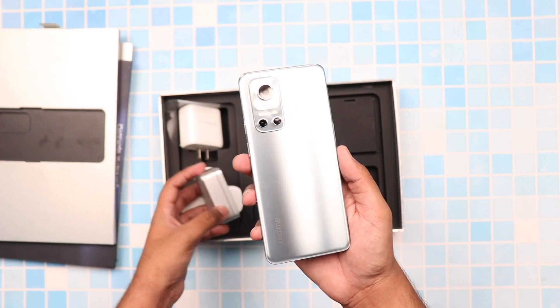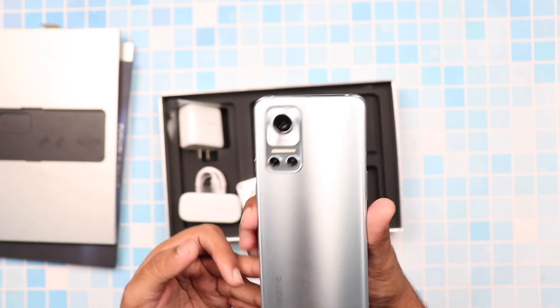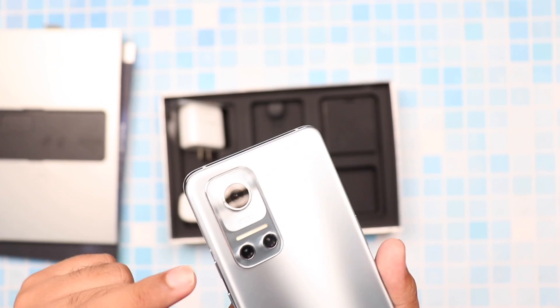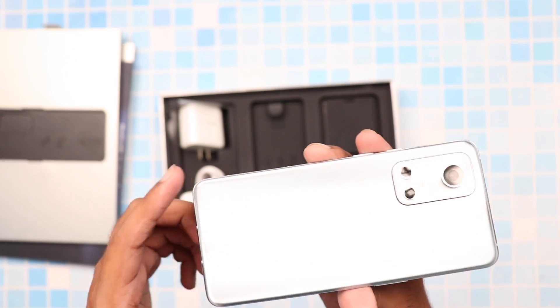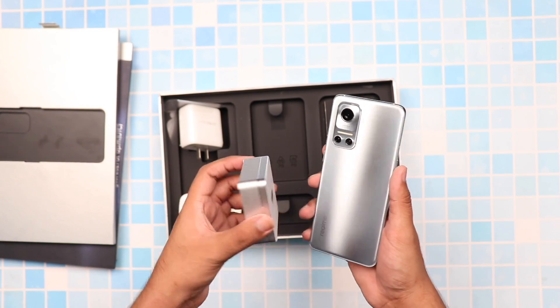Looking at the back of the phone, we have a triple camera setup alongside an LED flash, and you can also see that it says Matrix AI camera here as well. It also has very minimal Realme branding which gives the phone a clean look, and that's pretty much it for the design.